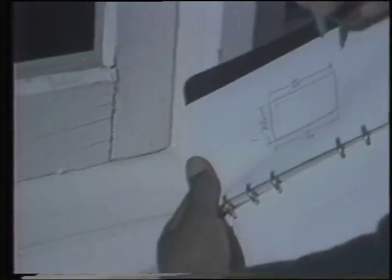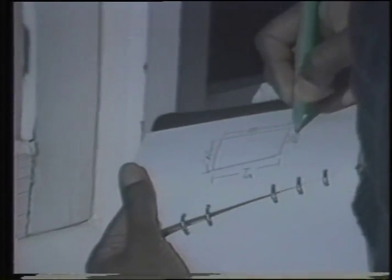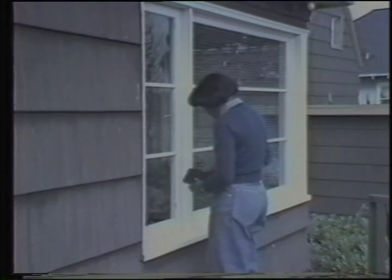Measure the left, then the right, and subtract one-eighth inch from each. Measure the top and the bottom and subtract one-eighth inch. If there is some variation — like the top is wider than the bottom by an inch or so — make the window to fit the smaller measurement and fill in the difference with weather stripping later.